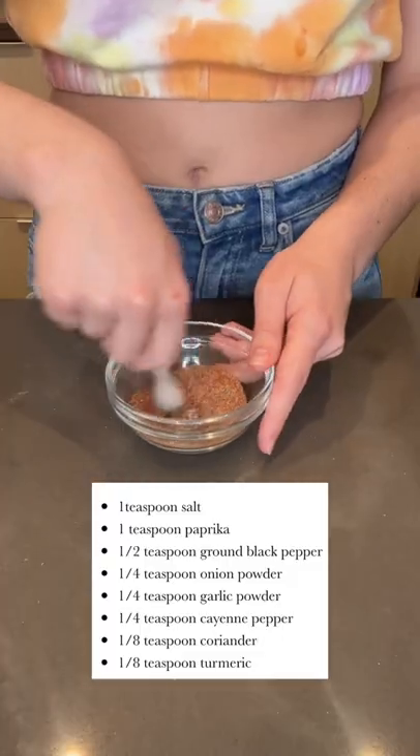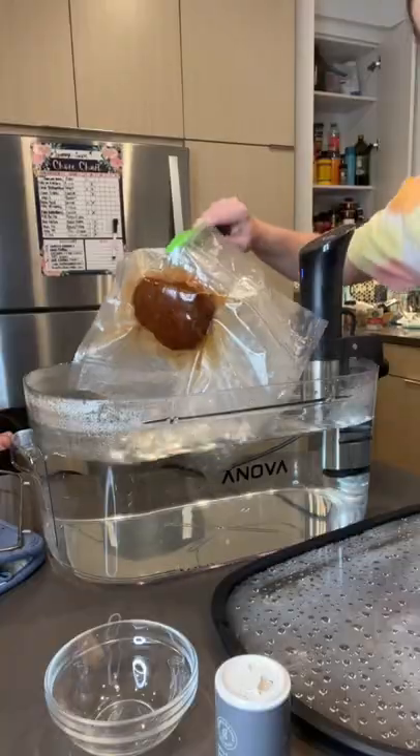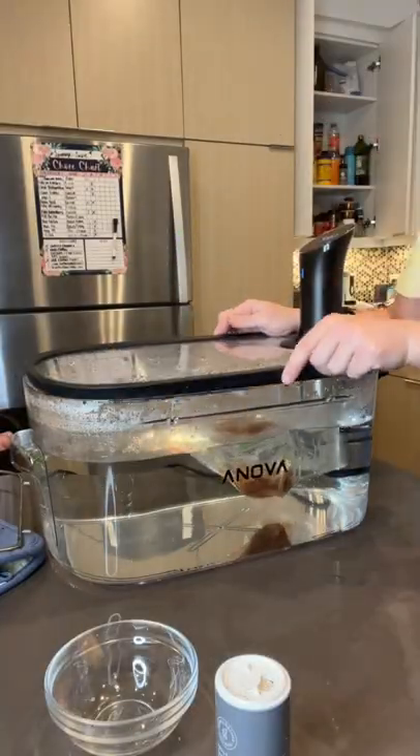There are too many different ones to say right now, but I've listed them on the screen. I poured them in a bowl with my steak and I shook it up. And finally, I put my steak in the sous-vide at 148 degrees for three hours.